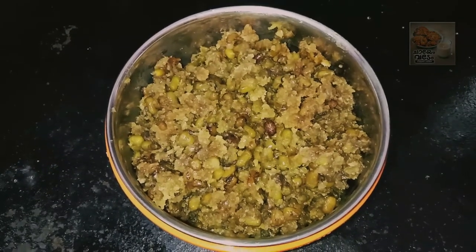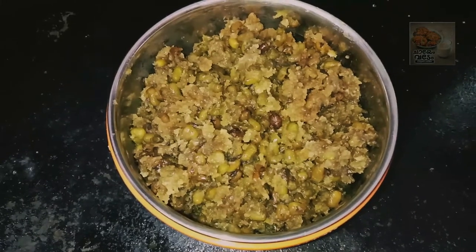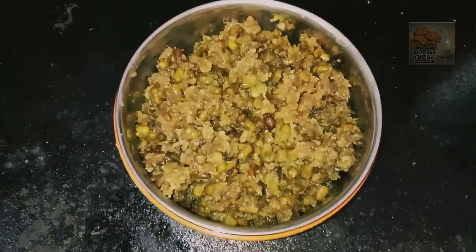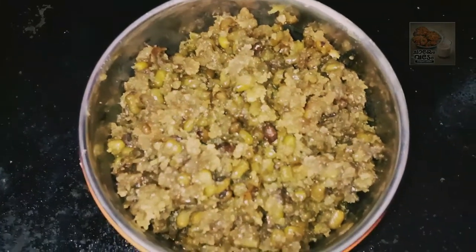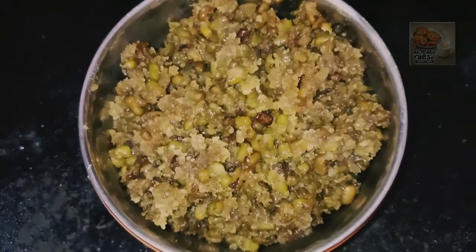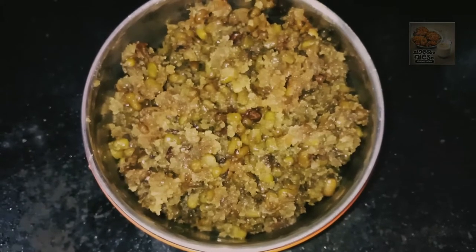Hello everyone, welcome. I have a green sweet recipe. I want to cook healthy. I cook with green ingredients — four items. The food and potatoes will be healthy. It's something sweet I will show you.